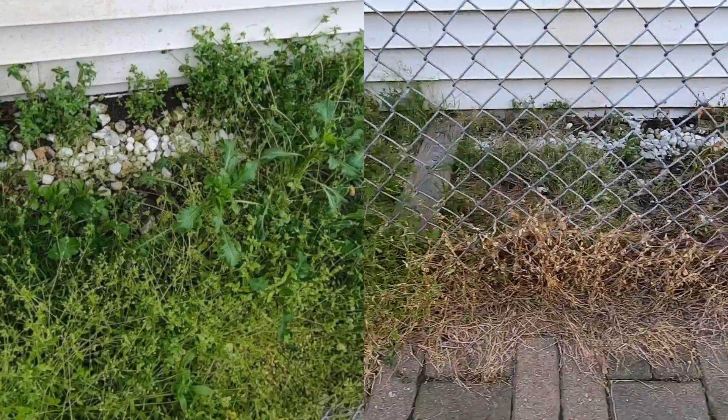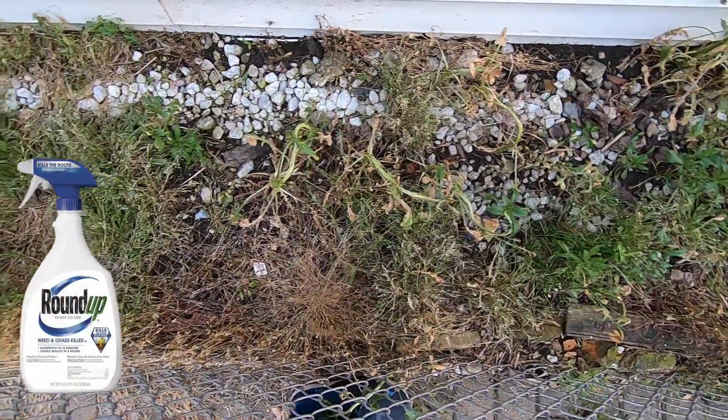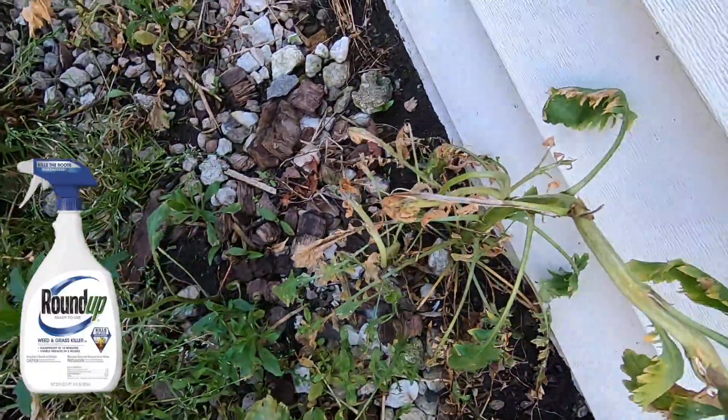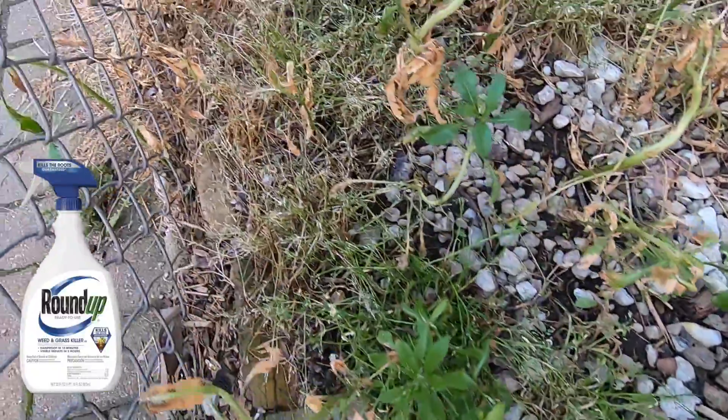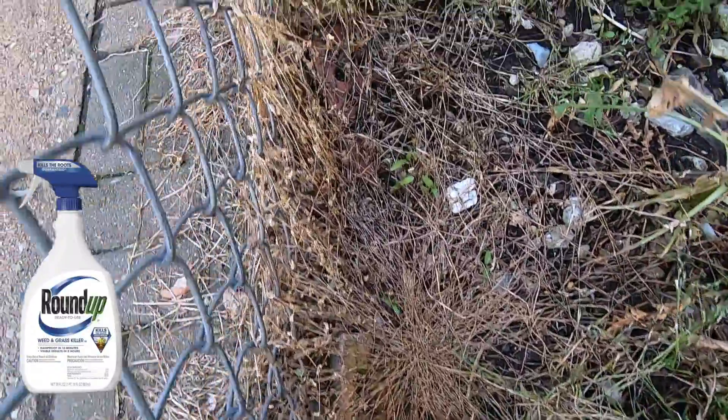Let's look at the Roundup. Clearly you can immediately see the difference — let's move in closer. Most of the weeds are brown; some have a little green but are in a death spiral.